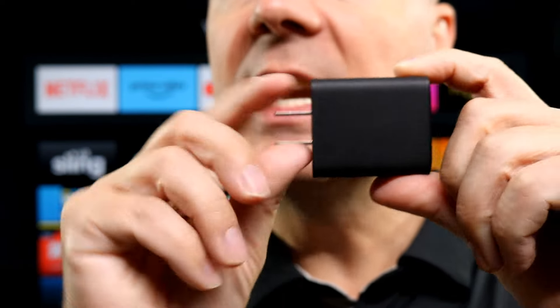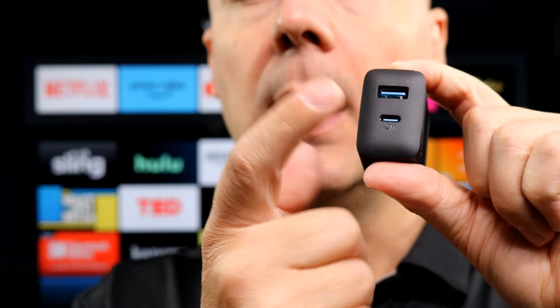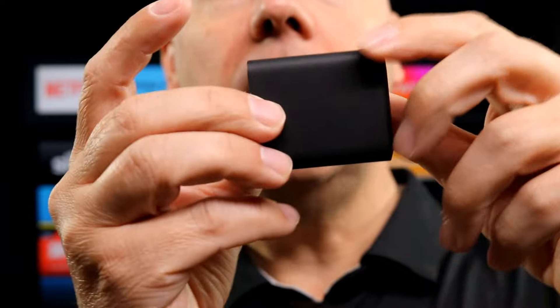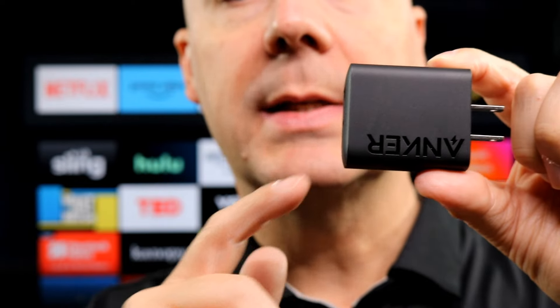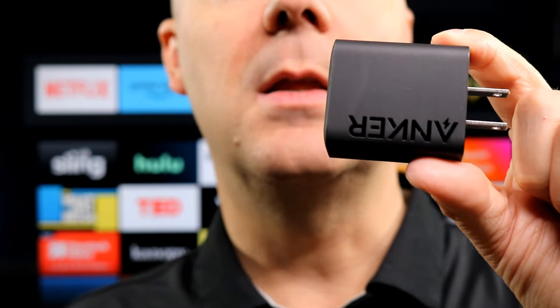Let's take a look at the plug itself. It does not have a foldable prong — this is a fixed one, so keep that in mind if that's important to you. You do have a standard USB and a USB-C port with this. It does have a little Anker logo, and I like that it's subtle. Sometimes you get plugs with big, bright, bold logo colors, but this one blends in nicely.